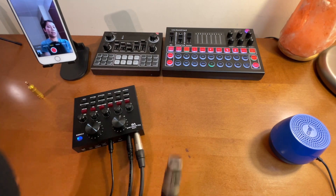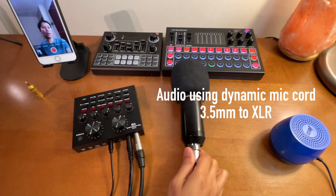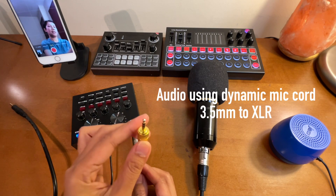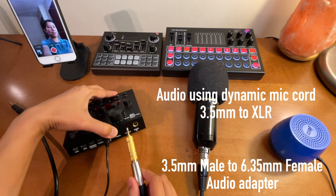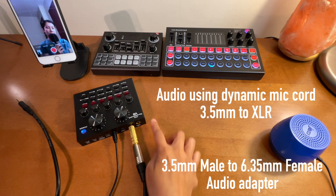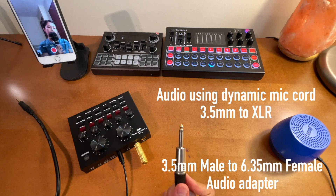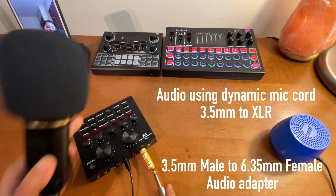Now I'll connect it to the dynamic port. Sound check testing one two - as you notice, it is not working. So what I will do is remove this and connect the adapter instead. This time let's connect it to the port that says condenser microphone and try again. Sound check testing one two - as you notice, it does work. So earlier, when connected to the dynamic port, this condenser microphone with the dynamic cord was not working. But with this audio adapter connected to the condenser port, it does work.